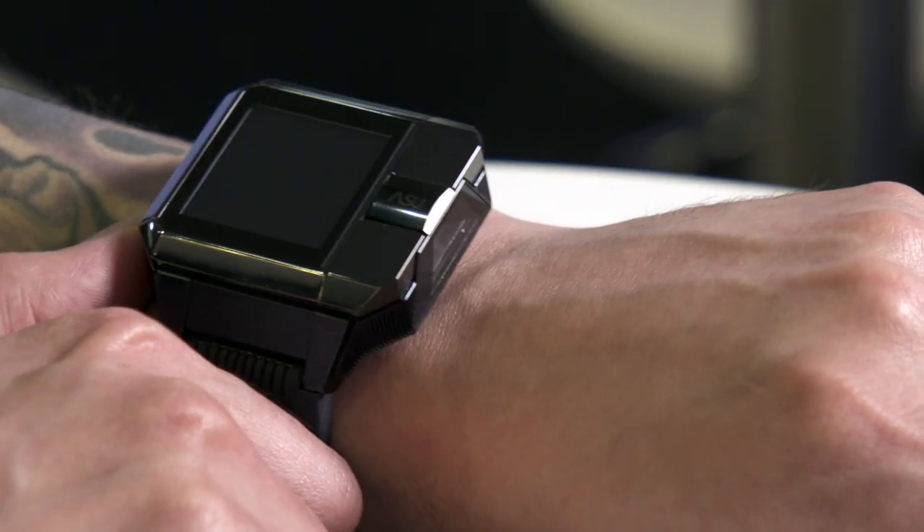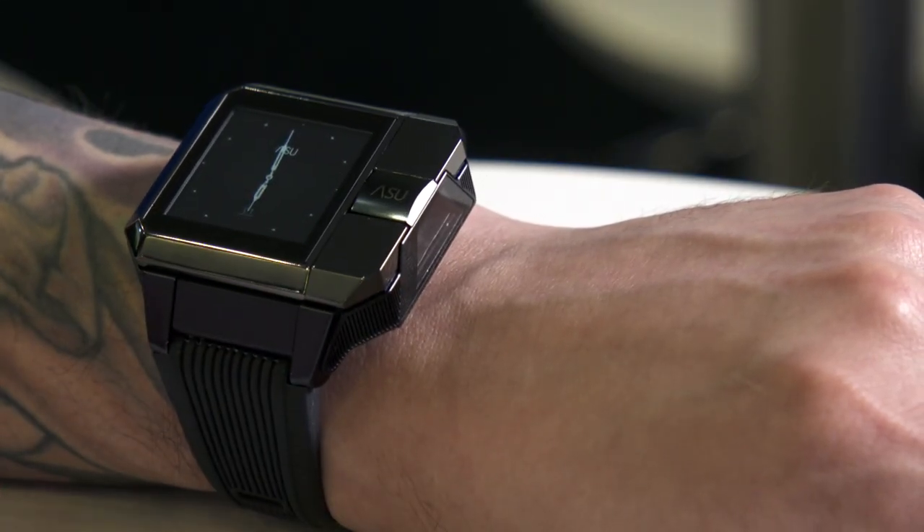I am wearing a device right now that will definitely break the ice at your next party. It's the Cast Watch from Aeshu. What makes this different from any other smartwatch I've ever seen is the fact that inside the body of the watch is a tiny Pico projector that can do things like this.